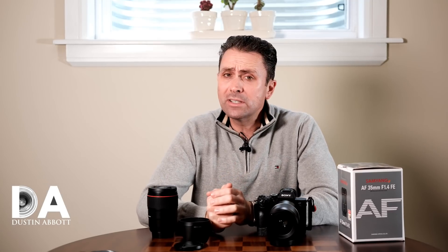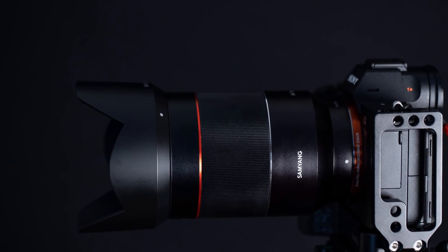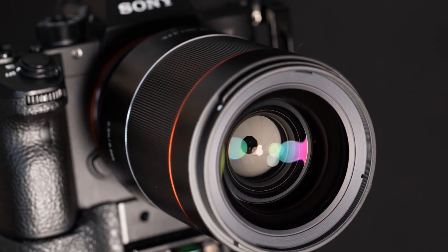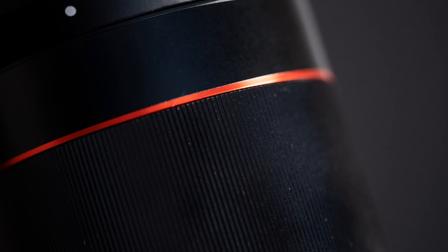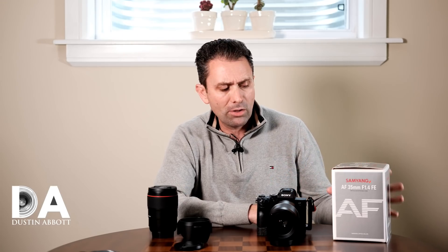Hi, I'm Dustin Abbott, and I'm here today to give you a first look and a hands-on overview of the Samyang AF 35mm f1.4. This is for Sony FE or full-frame mirrorless, and I'll be taking a look at it primarily on a Sony A7R Mark III.